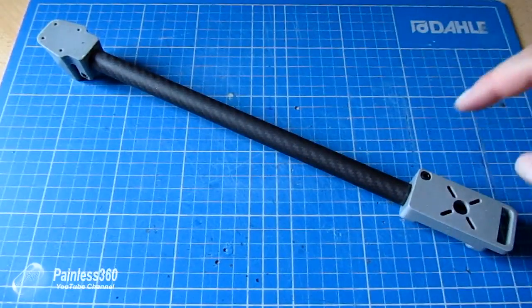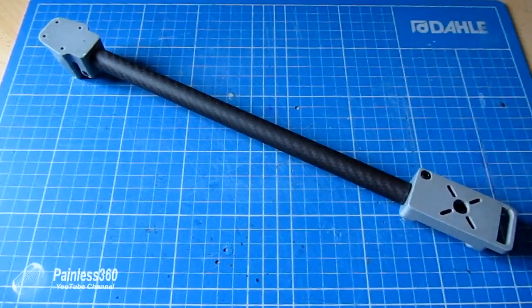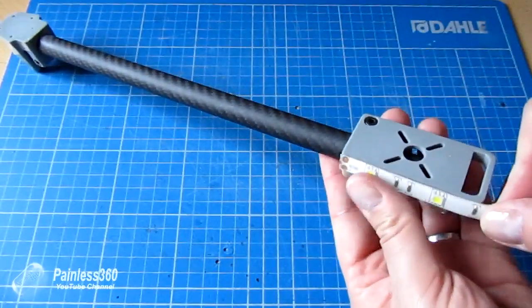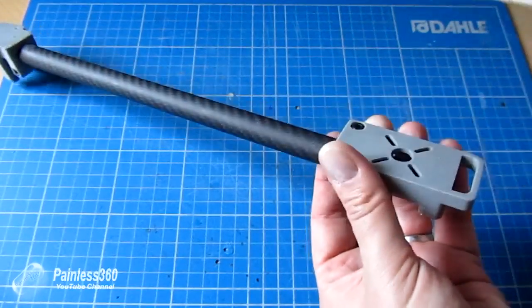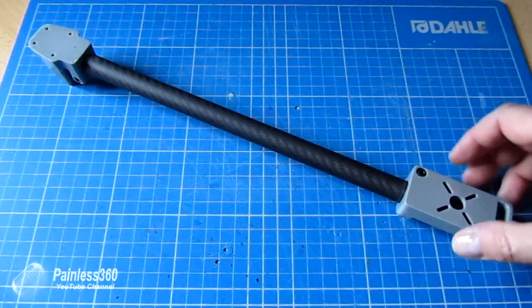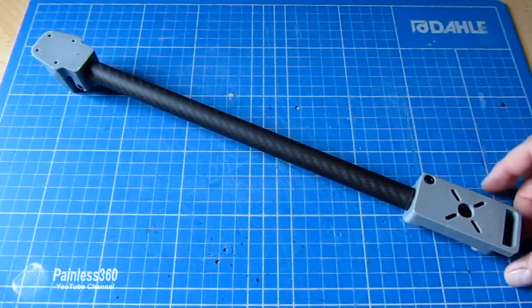Bill is looking at making some additional bits to go on Thingiverse — he's looking at modifying the end slightly so you can add LED lights for those of us who love night flying, adding navigation lights. He's also going to add a couple of holes so you can actually lift these off the floor so the craft doesn't have to rest on the battery.